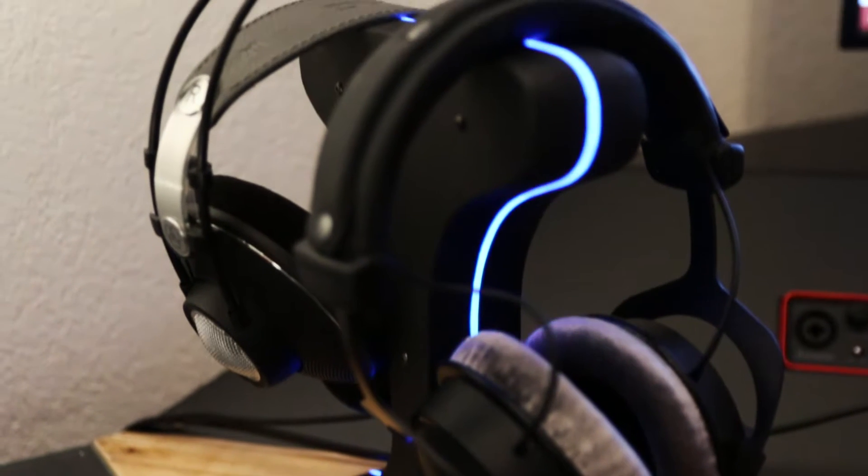Hey guys and welcome to this video. Today I'm gonna show you start to finish how I made this headphone stand with my CNC machine. If you haven't seen my CNC machine yet, I highly encourage you to check out the playlist up here where I built it from scratch. In my final video, quite a few of you asked me to make a video about the whole process from start to finish, so that's what I'm gonna do today. Let's hop right over to the computer and start with the CAD and CAM.